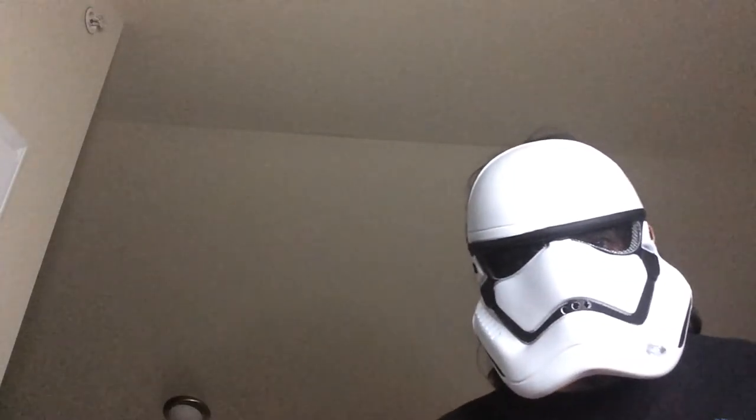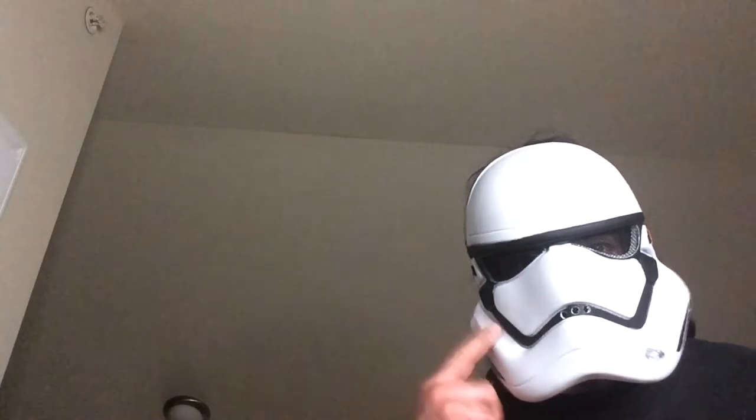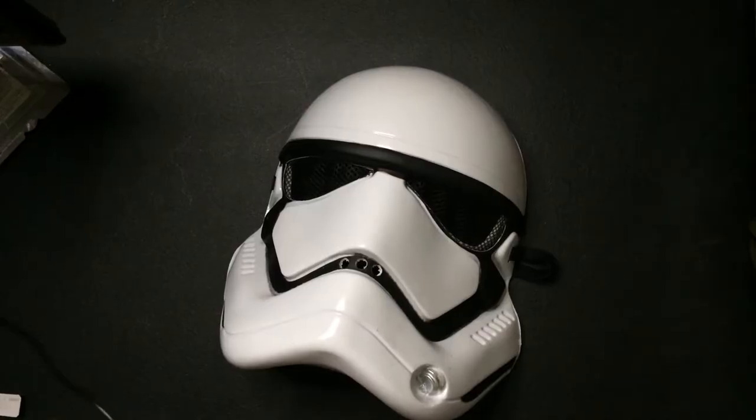Welcome back to Triple R. Today we're looking at this First Order mask. I wanted the Kylo Ren mask but this was cheaper, and I got it to play Star Wars games on Twitch as a gimmick. I've only done it once and it didn't work out great. Anyway, this mask is okay — it's a half mask, not a full mask. It was just under $15, which was actually a little more than I wanted to spend.